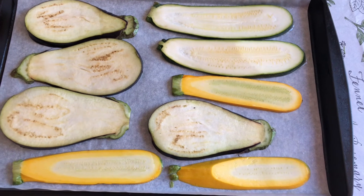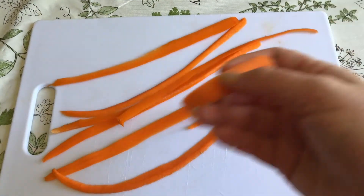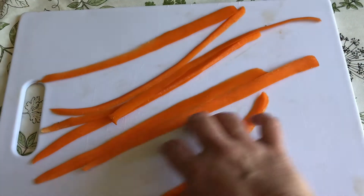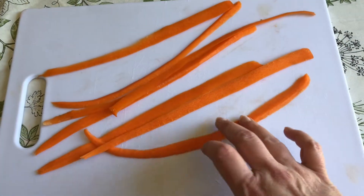I sliced them very thin. I've also peeled some long strips of carrot that I'm going to use in one of them. This is just an experiment, so I'm not exactly sure how I'm going to use it yet, but I think it'll be fun.